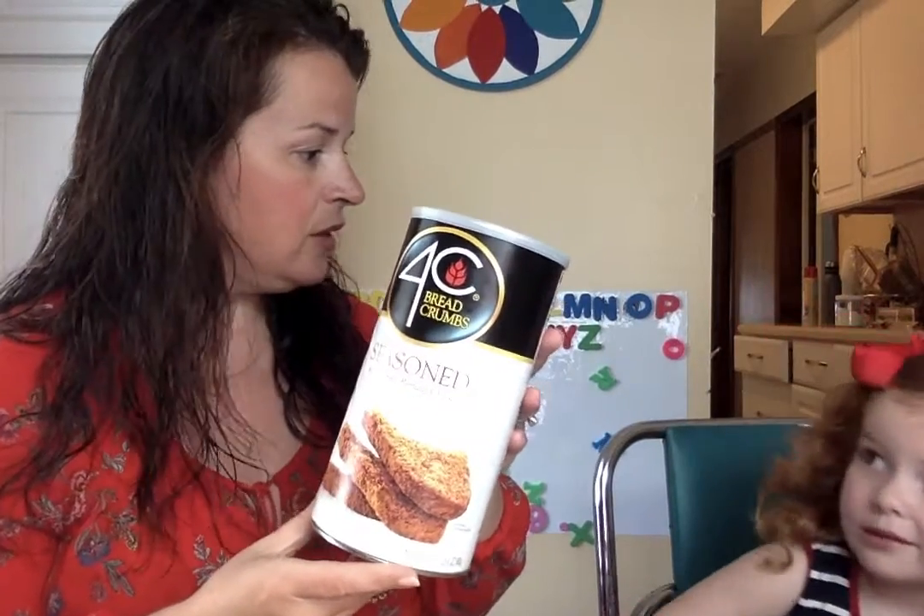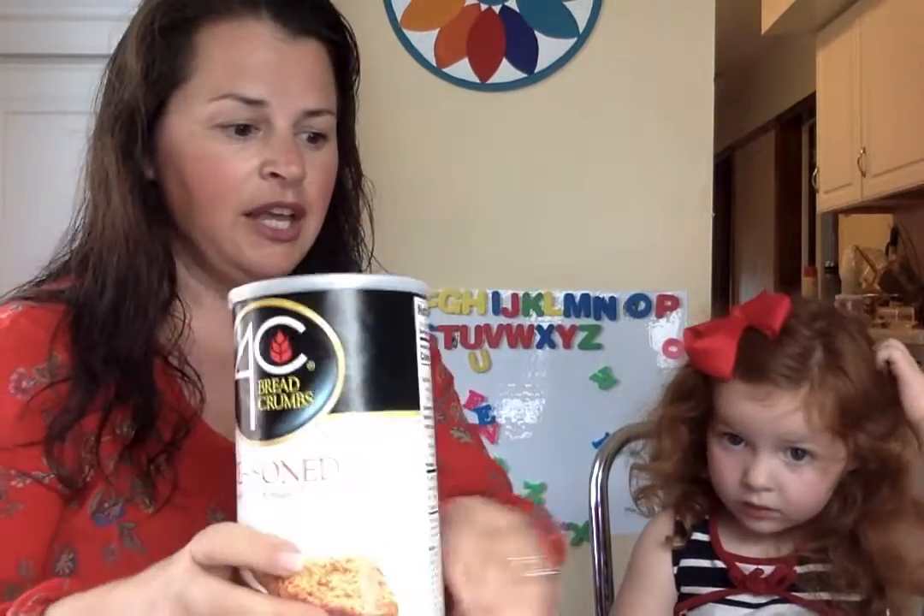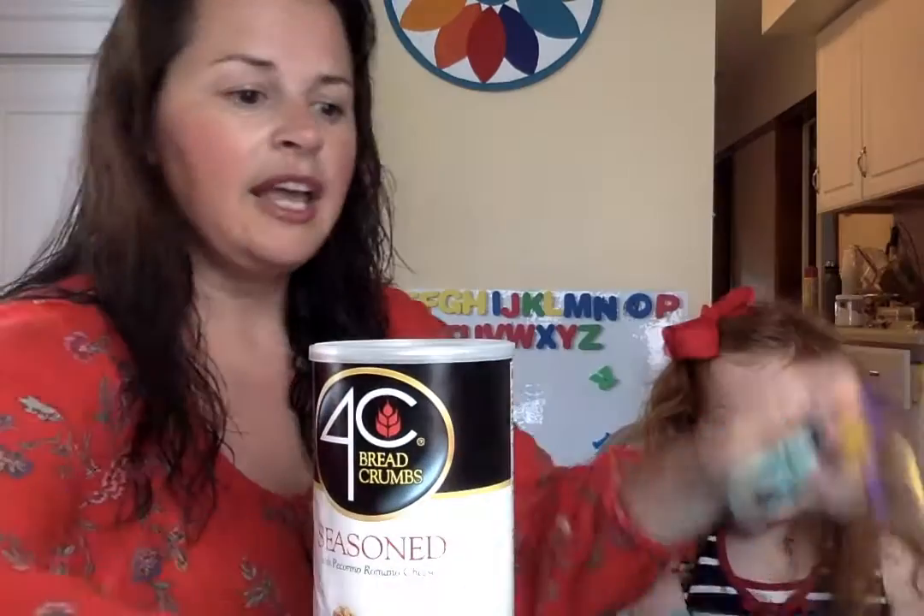Today we're going to show you how to make your own. So these are the things you're going to need. The reason why we're doing it is because ours got a little broken, so we thought we should make a new one. We are going to use an old food canister — this one obviously has no more breadcrumbs in it. We cleaned it out and it has a nice top, and we're going to use some scissors, paper, and tape.